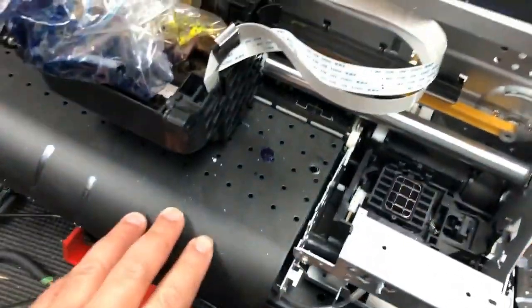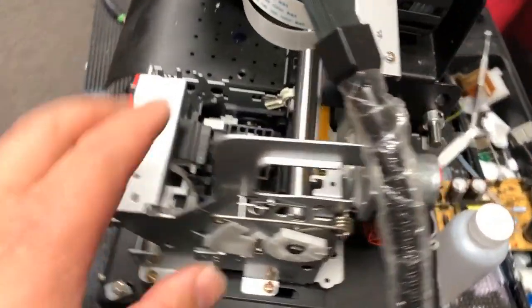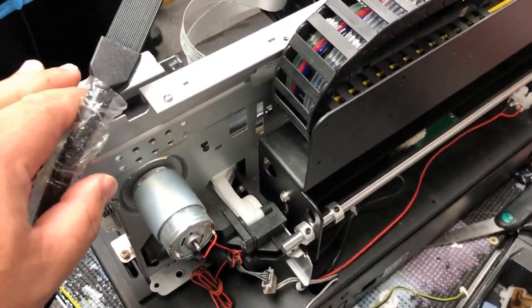For example, this DTF printer at almost $5,000 — $4,700 — the problem with it is the rail is broken. Because you print so fast and so much, eventually the rail wears out and it's not even anymore. So I have to rebuild it from scratch.